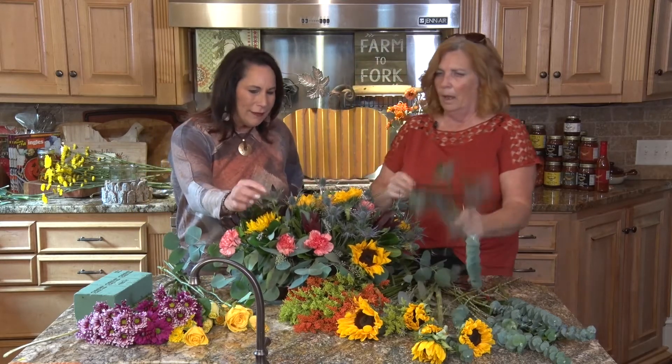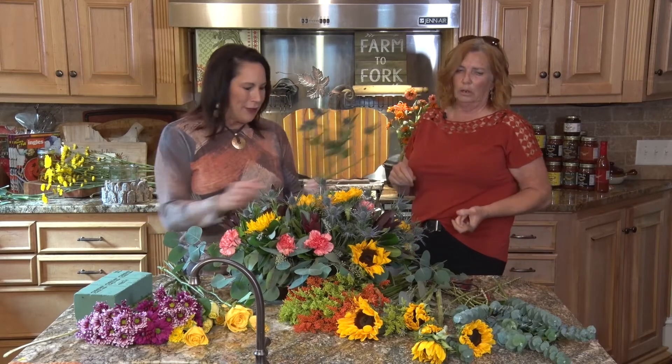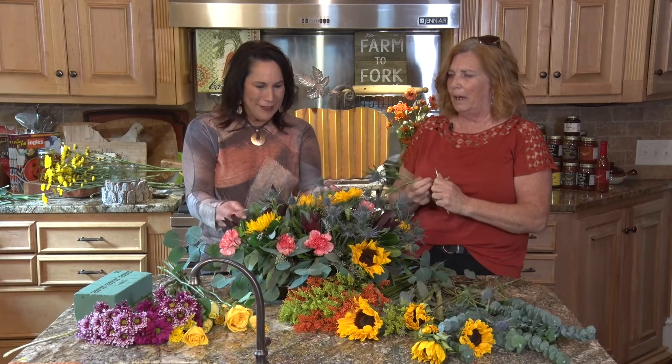What are these? These are thistle. Aren't they cool? They're live — they look artificial, but they're not. They last a really long time. People always ask me about my house — I bet you have the prettiest arrangements. I love the thistle.